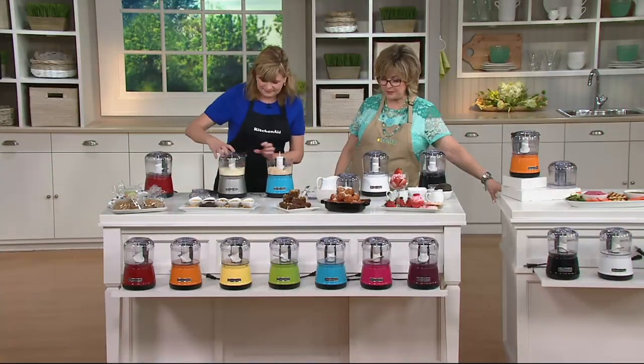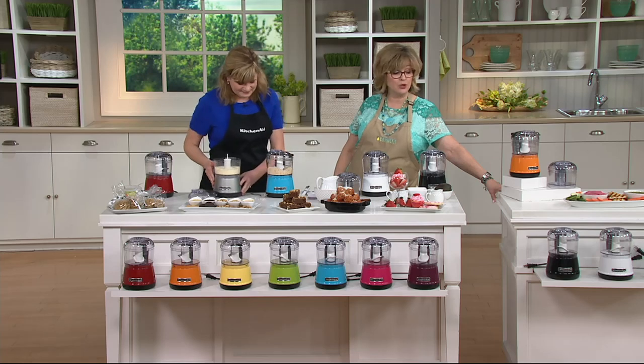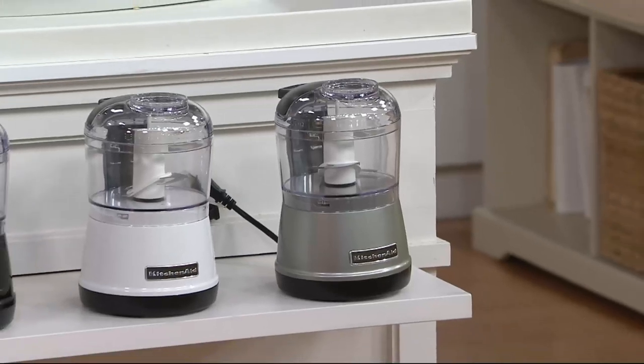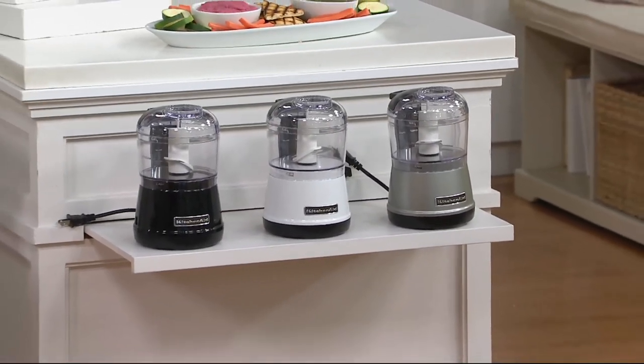600 people on the phones right now to place an order for these. Contour silver — there's only 300 left. Majestic yellow, last call. White is also limited, everybody. And boysenberry — that's the purple one — is also limited.